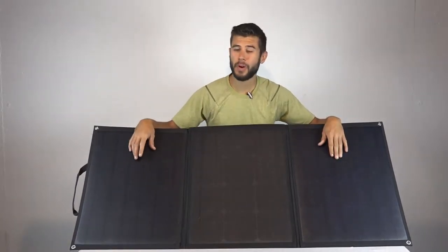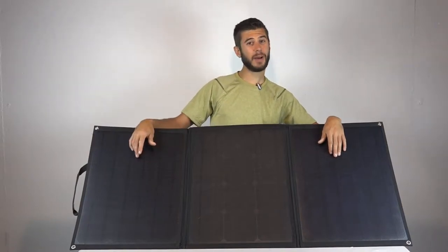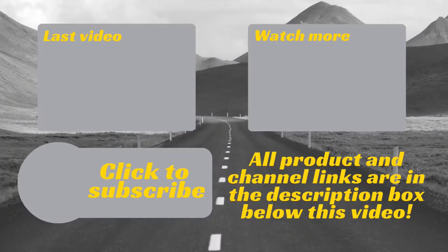This has been my thoughts on the folding 100-watt portable solar system from Lensun Solar Energy. If you have any questions or comments please leave them below. Thank you so much for watching Road Gear Reviews, and be sure to subscribe to our channel for weekly uploads of our travel product reviews.